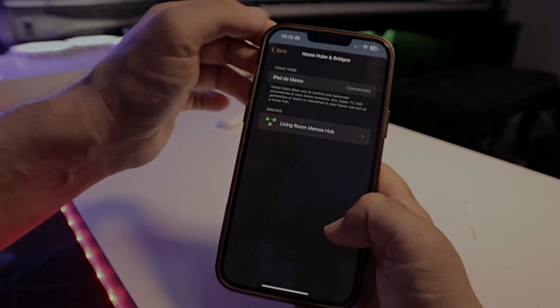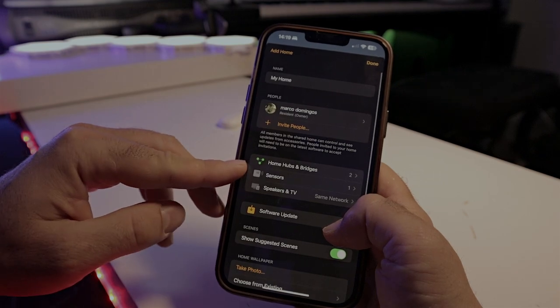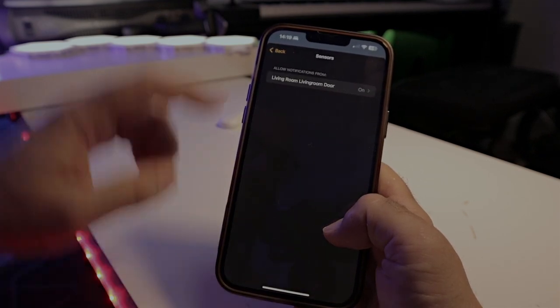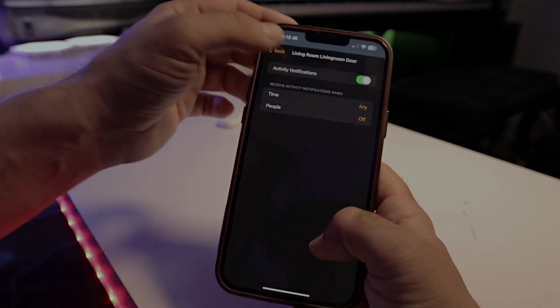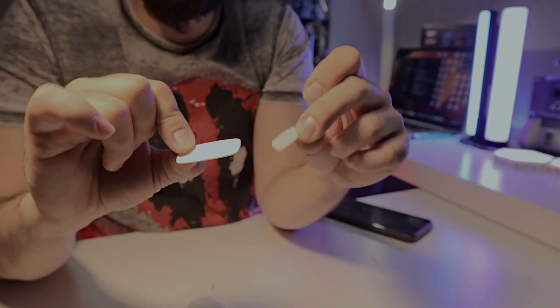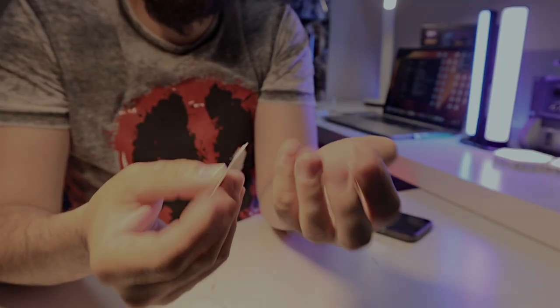Even if you go back into your settings you'll see the sensors connected to Apple Home, but pressing on them there won't let you change the sensor names. For Meross products or any sensors, you need to go to your bridge to add them and manage all settings and automations. Inside the box you also get small stickers that you glue to your sensors and place on your door.